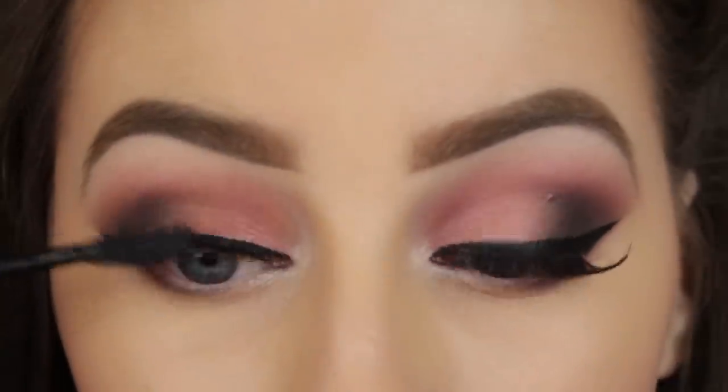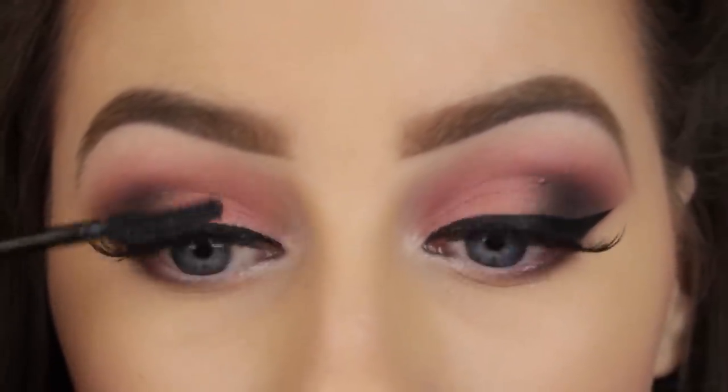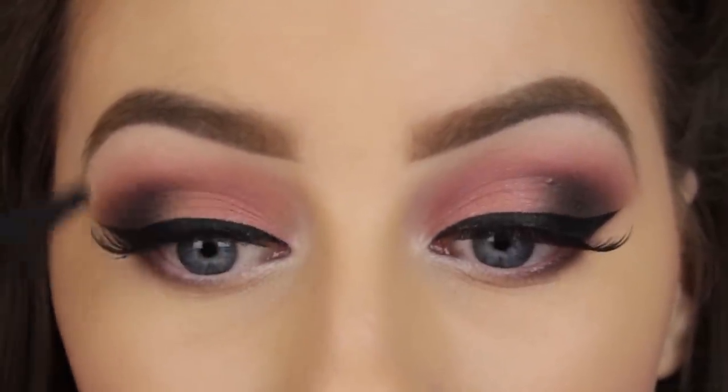The final step then is to add some mascara to blend your own lashes in with the false ones, and then that's it. I hope you enjoyed the tutorial and found it helpful — thanks so much for watching and I'll see you in my next tutorial!